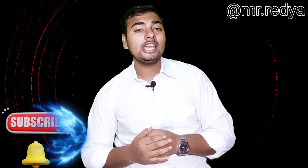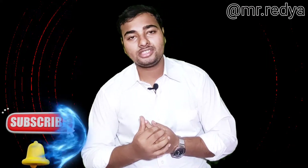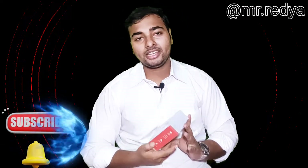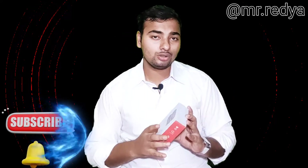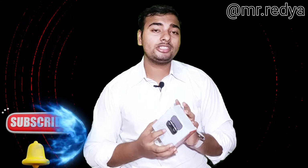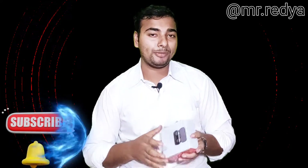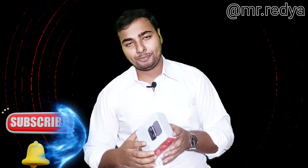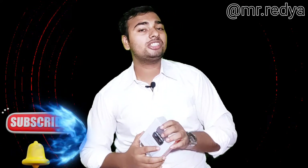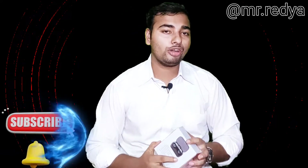You can see that I was able to use it as a service. You can use this package for the service. The distance is 10 meters and it is far away from the distance.